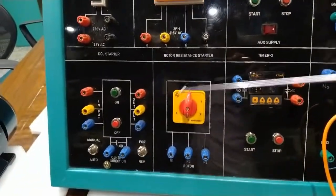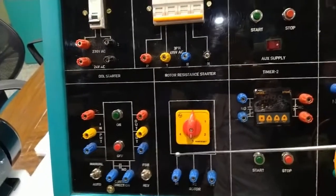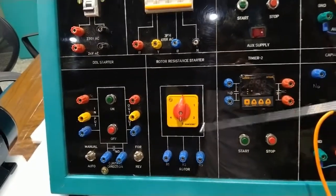Now we move on to the rotor resistance starter. This section is specially designed for use with slip ring induction motors. The slip ring induction motor can be controlled at three different speeds — R1, R2, and R3 — using this rotor resistance starter.